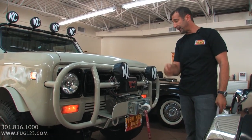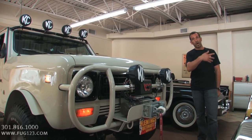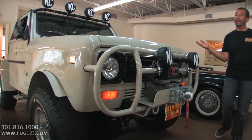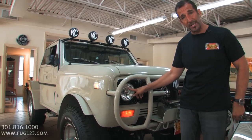You wrap the winch around a tree, it's got a remote — you plug it in, you stand back, hit the remote, it pulls the vehicle up and out of the mud or whatever, and you're back on the road again. Super high-intensity discharge headlights are in here.